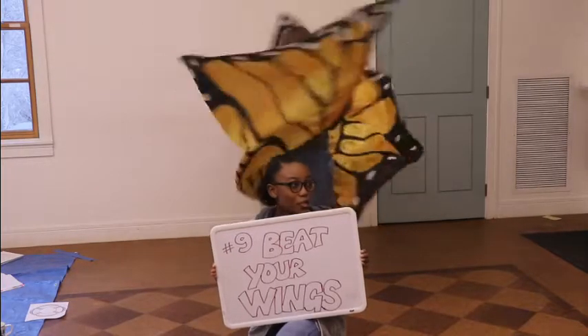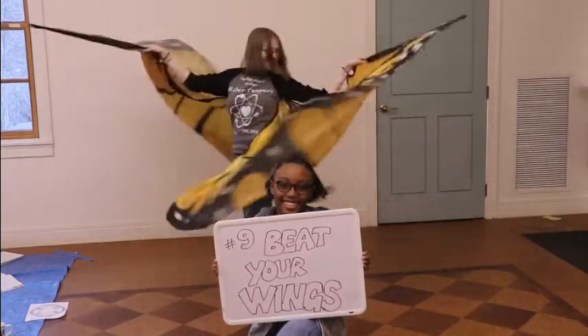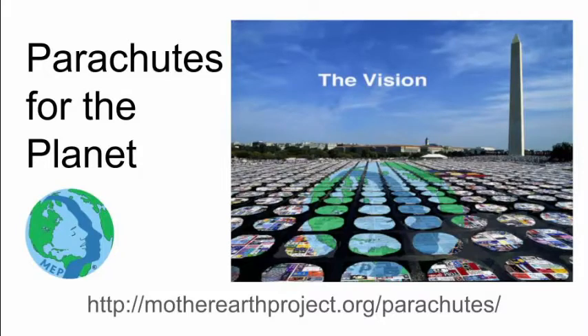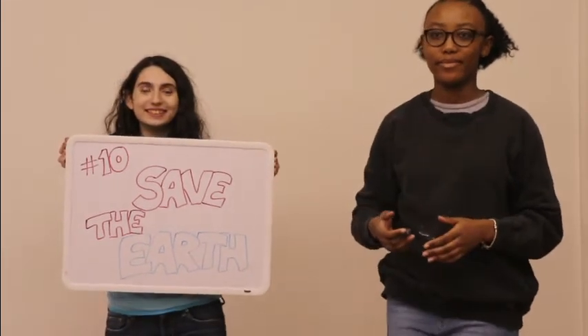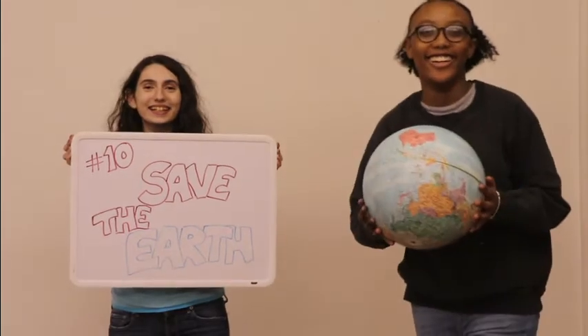Nine, beat your wings. Talk about climate change and tell anyone and everyone about parachutes for the planet. Let's amplify our voices and concerns through Earth in action. And last but not least, number ten: save the world. We might feel small and insignificant, but together we are powerful. We can do this and I'm really excited to be working with you.